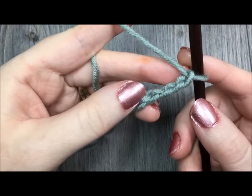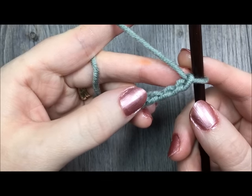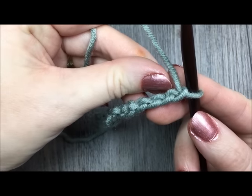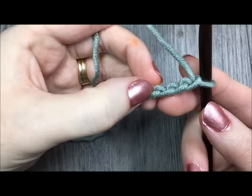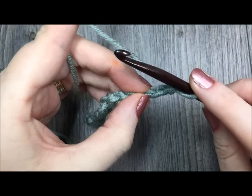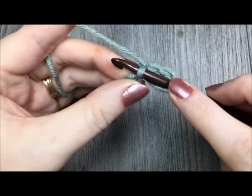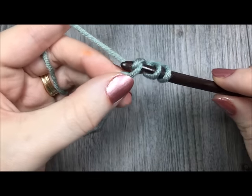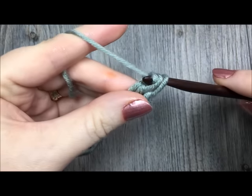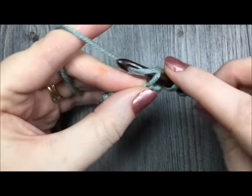To begin row one, you are going to start by working two double crochet stitches in your third chain from your hook. Count in your chains — this is the first chain from your hook, 1, 2, and in this third chain you are going to work two double crochet stitches. To work your double crochet stitch: yarn over, insert your hook in that stitch, yarn over and pull through, yarn over and pull through two loops, and yarn over and pull through your last two loops. That's your double crochet stitch. You're going to do one more in that same stitch.